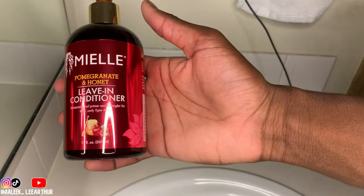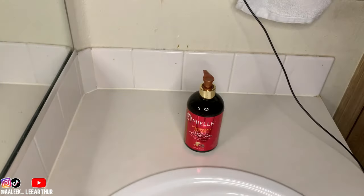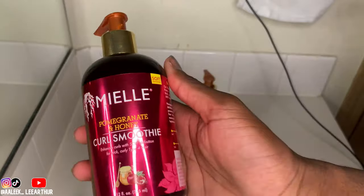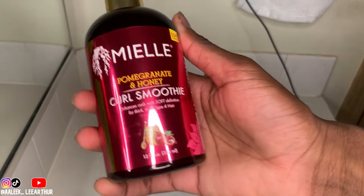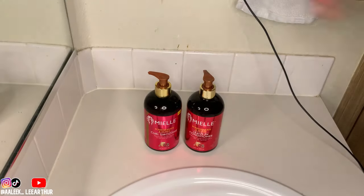First up, this is the pomegranate and honey leave-in conditioner — I've been using this for about two months now. And this is the pomegranate and honey curl smoothie, which is basically the curling cream. The bottle looks just like the leave-in conditioner bottle, so make sure not to get them confused.